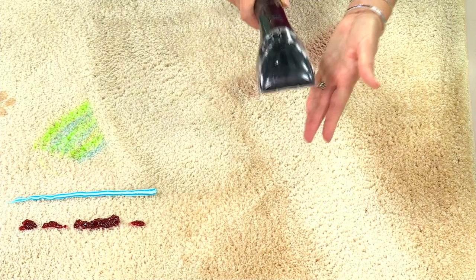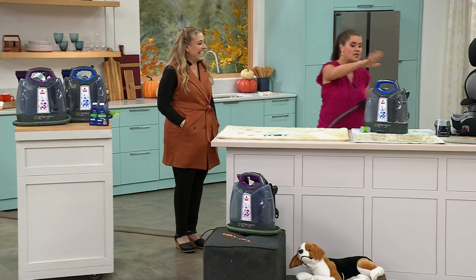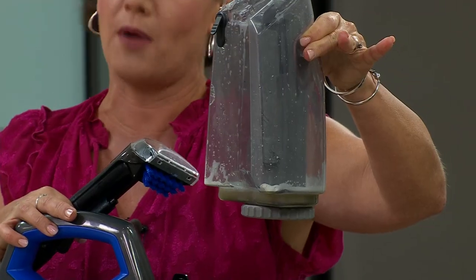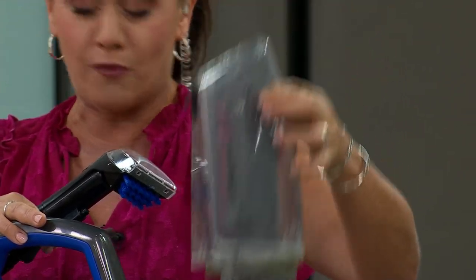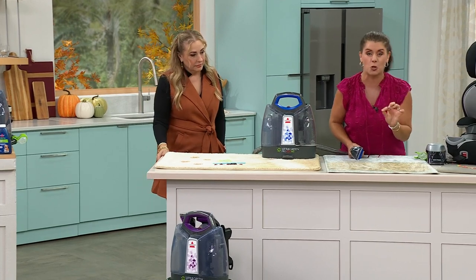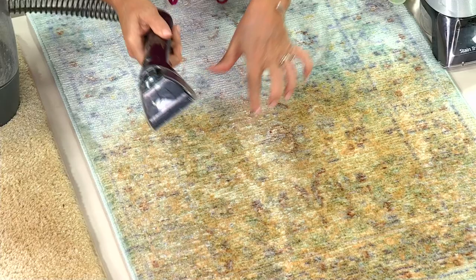I've never rented one of those machines because honestly, it grosses me out that it's been in someone else's house cleaning up their messes. If someone's renting a machine, you really don't want to borrow it after them. This machine is so versatile you could do a whole carpet with it. Even at this weight, you're not running back and forth emptying it — the dirty tank pops right out.